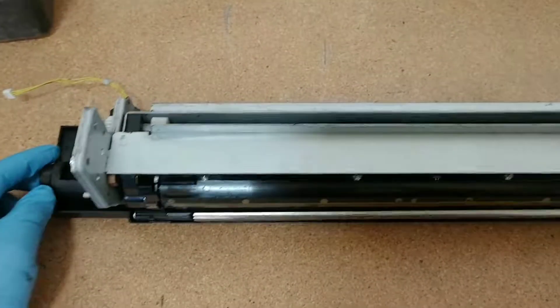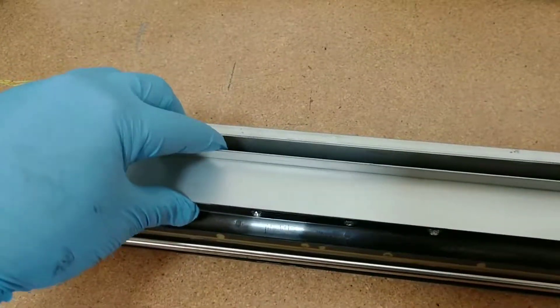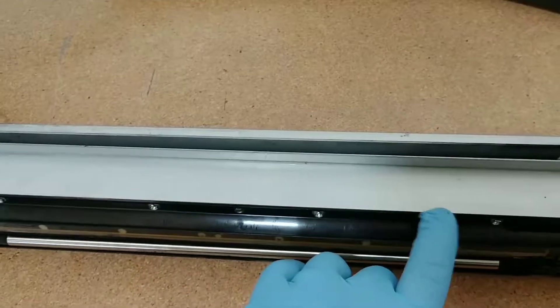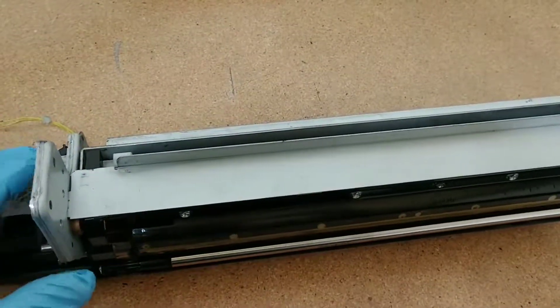I moved this to the table. The next thing we have to do is remove this bracket. Once we remove this bracket, we're going to be able to access a compartment right underneath, in which we will be able to add the new developer. So for us to remove this, we're going to have to remove a C-clip that's right over here.